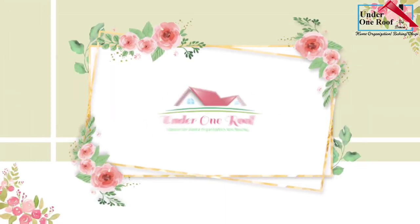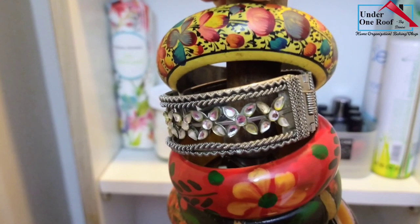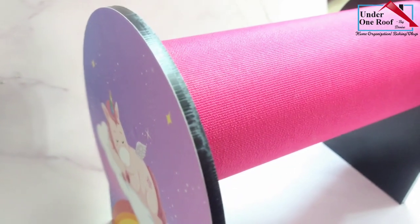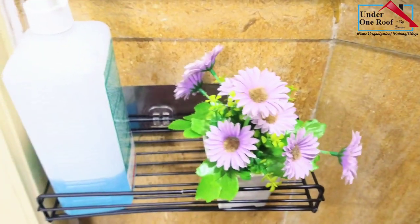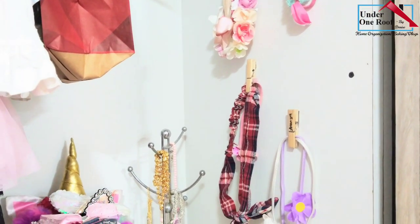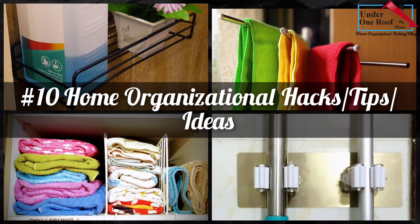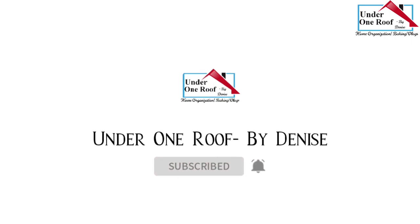Hey everyone, welcome back to Under One Roof with me, Denise. Today I'm going to share with you 10 very simple, renter-friendly, easy-on-the-pockets home organizational ideas, tips, hacks — whatever you may call it. These small organizers have helped me eliminate so much visual clutter and have also helped me organize small spaces. But before we get on with the video, if you guys like my content, please do consider subscribing and also click that bell icon to receive notifications of upcoming videos. Now let's get on with the video.